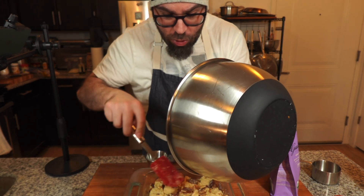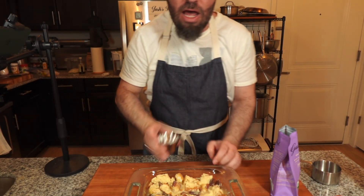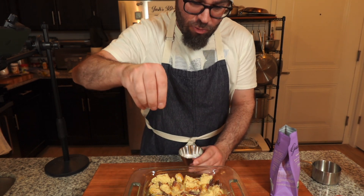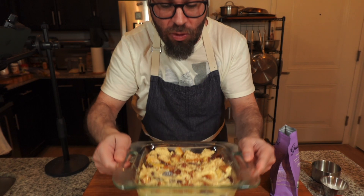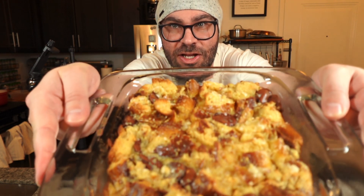It actually worked out to be a perfect portion for this pan. I have a little flaky sea salt on top and I'll probably put a little more on after baking. This is going to go into a 350-degree oven for about 45 minutes to an hour, really just until everything is pretty much set. It's had a chance to cool off now and it smells really good — you can still see all the flakes on here.